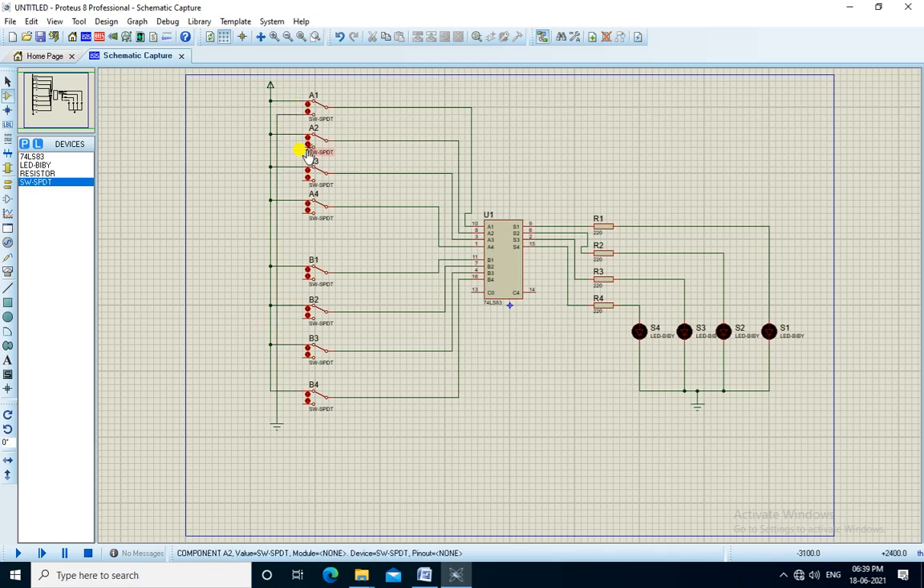We connect to the ground. We make all the inputs 0. Now we run the simulation. All the inputs are 0, so all the outputs are also 0.